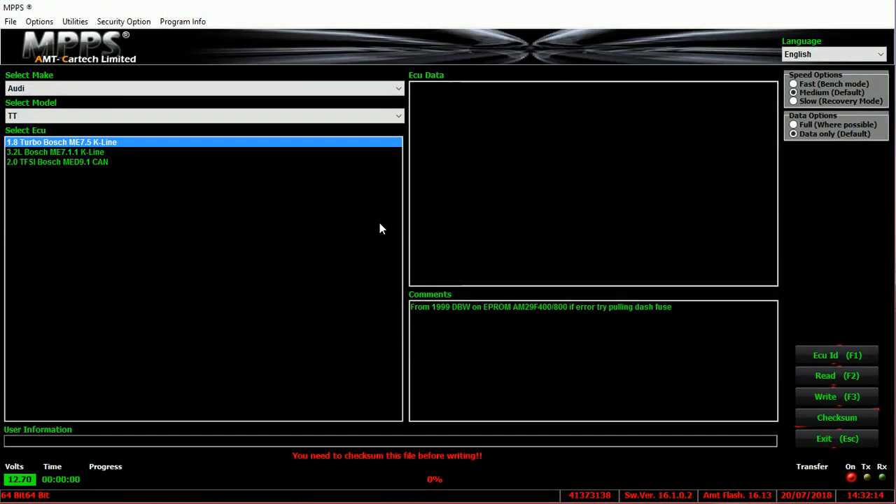In order to open this program, the cable needs to be plugged into the laptop via USB and also into the OBD port in order to get a voltage reading, as you can see down the bottom left. It's important that this voltage reading stays above 12 volts. You can ensure this by turning off the interior lighting, turning off the aircon, or any electronics that come on when you turn on the ignition.